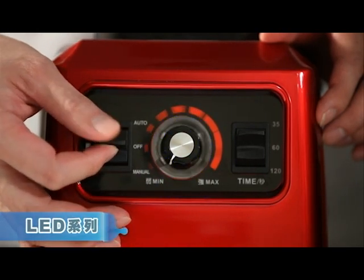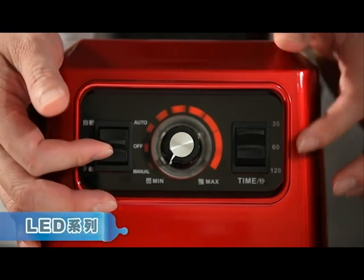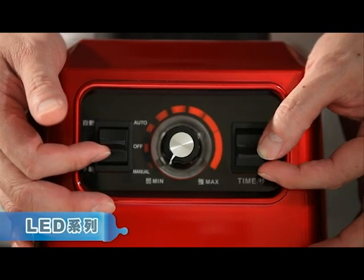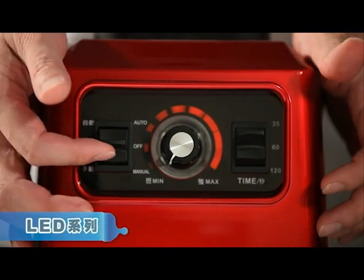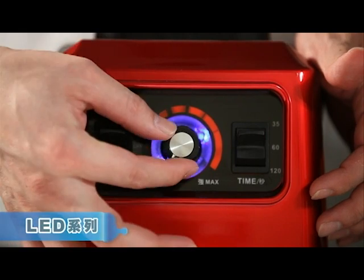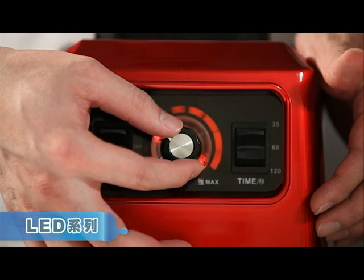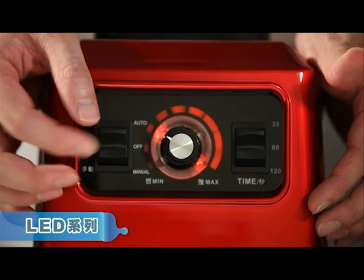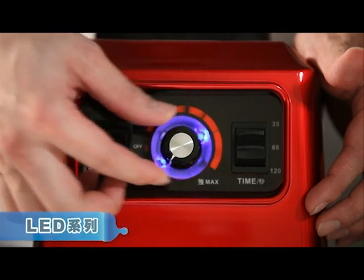The middle position is off; upward is auto mode. The advantage is that you can set the time to be 35 seconds, 60 seconds, or 120 seconds. First set the time, then switch it upward into auto mode — the blue light will shine. The turning switch adjusts the speed. In auto mode, it will start and stop for three rounds. Shut it down by switching to off.